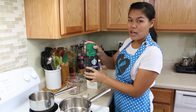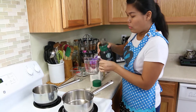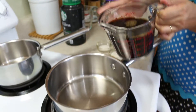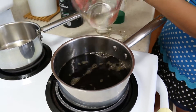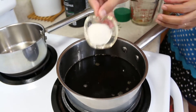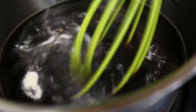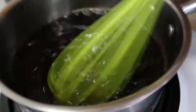First, I'm going to start to boil our coffee. For the coffee, just pick your favorite coffee, or you can make it as strong as you like. I'm going to put the coffee inside the pot and add the agar agar powder. Then turn on the stove and mix until all the agar agar is dissolved.